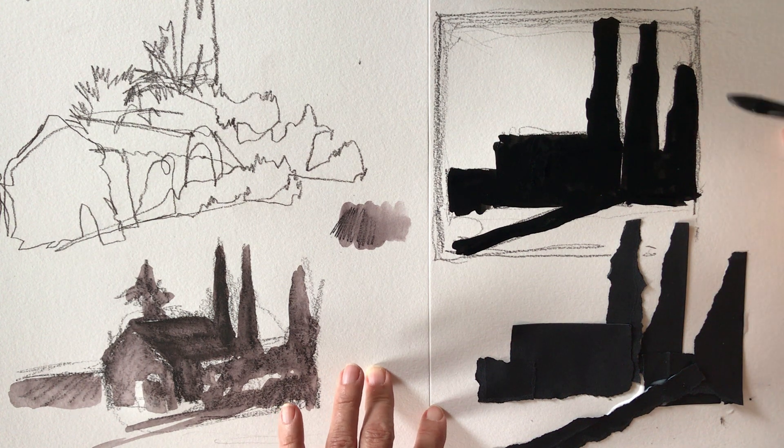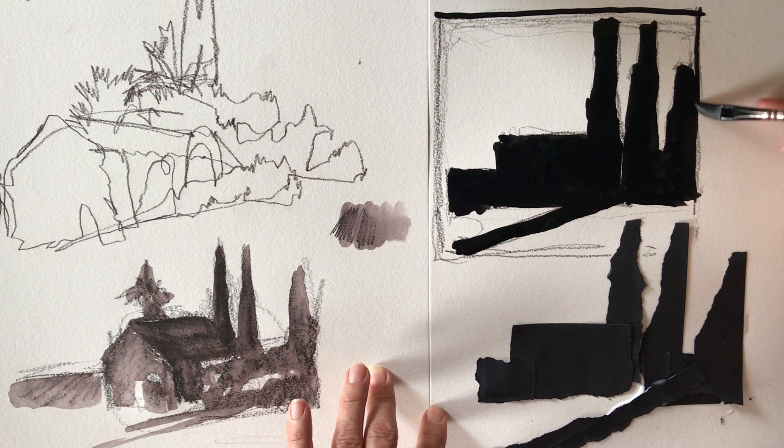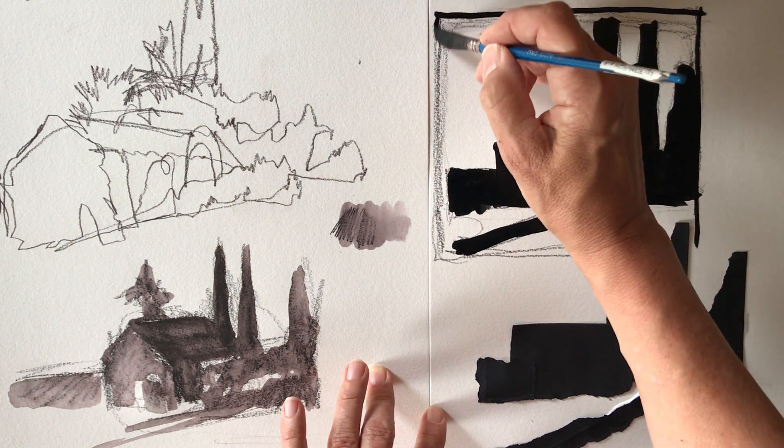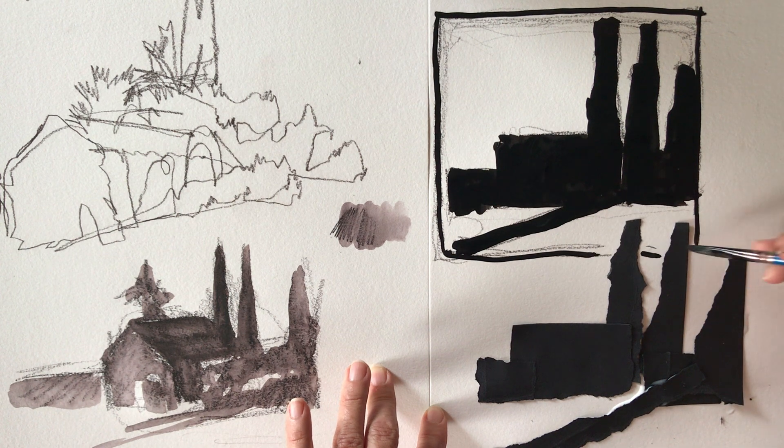I encourage you to try this. You can even create a little compositional boundary around the image so you really feel what the negative shapes are like, and play with it a little bit.